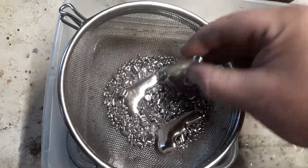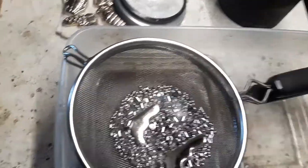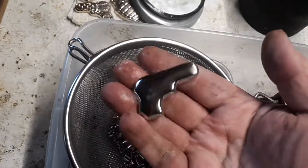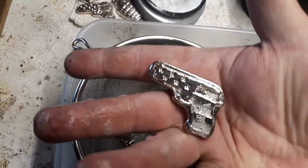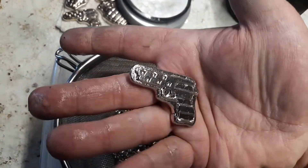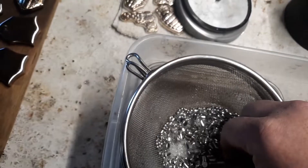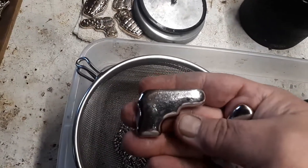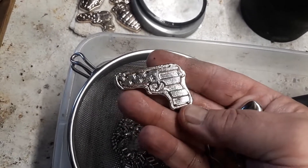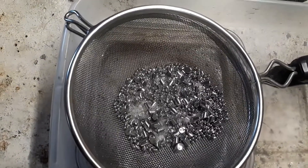Oh, the backs look good, don't they? That's what we're looking for — that mirror shine. As close to perfection as I can get. Alright, looks good. Load it back up.